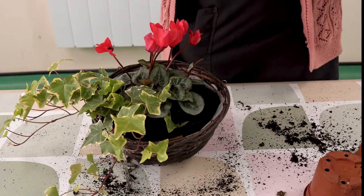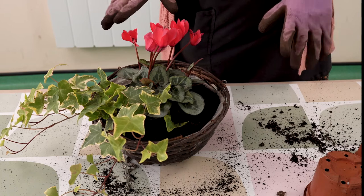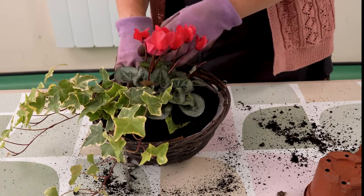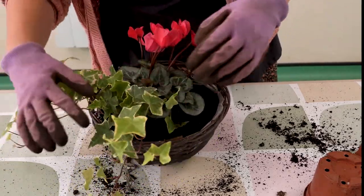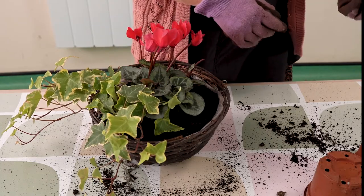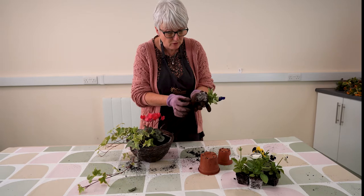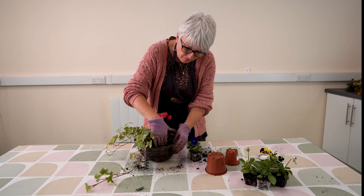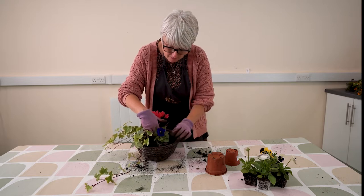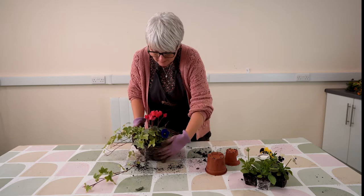We've got the cyclamen nicely in the centre. The reason we've put it there is because it's nice and tall and the leaves fan out nicely to cover a good area, and the flowers themselves are much taller than the pansies. The ivy is to the side so it cascades nicely over the edge, and then we're going to fill in around the cyclamen with the winter pansies. Just a little tease at the base to encourage the roots out, then make a little hole with your fingers, plop that in, give it a nice push down, and bring the compost in around it with a little tap on the side.